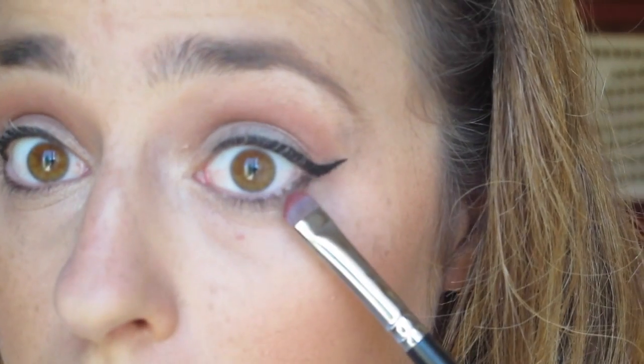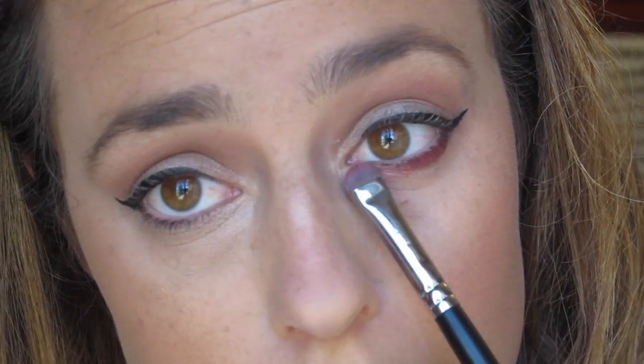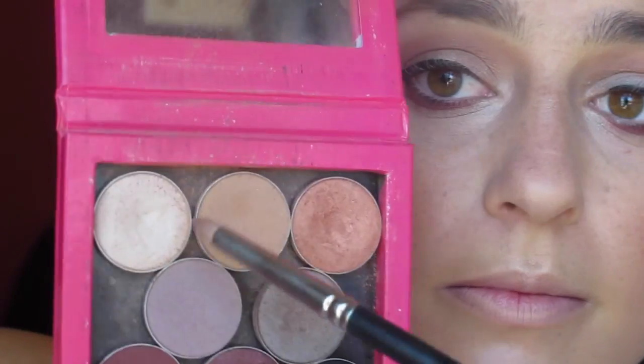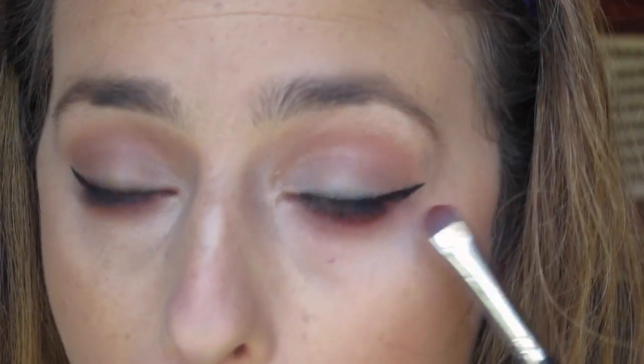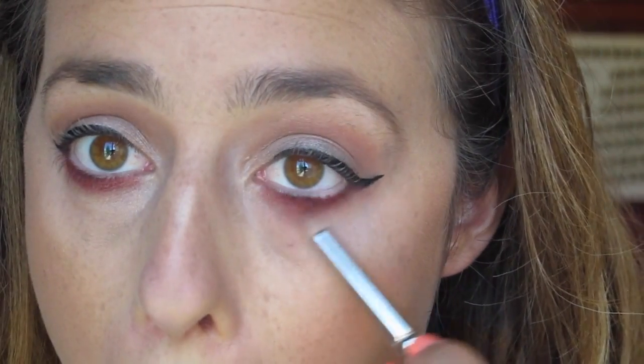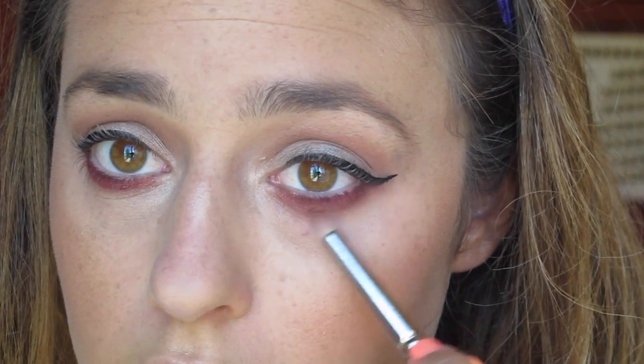Then I'm taking that same Metal Crush eyeshadow on a shader brush and heavily packing this on the lower lash line, because this look is supposed to be very lower lash line heavy. So I took some Makeup Geek Creme Brulee on a pencil brush — the same shade we used to blend at the top — and blended out my lower lash line. But it wasn't as dark as I wanted, so I went back in with more of the Metal Crush eyeshadow and repeated the steps. This time when I blended it out with the pencil brush, I didn't add any extra product so the color stayed dark but the line isn't so harsh.